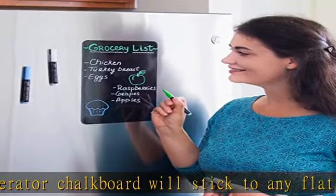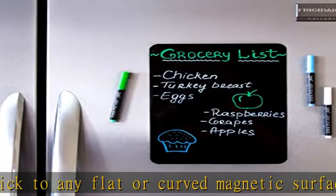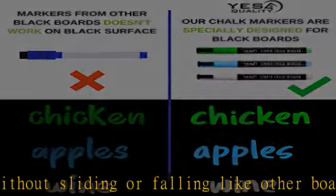Use the magnetic board as a menu board, chore chart, take notes, or use it to make your grocery list. This board is made in size 12 x 8 inches — not too big and bulky, and has plenty of space to work with.